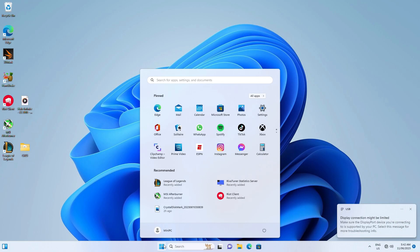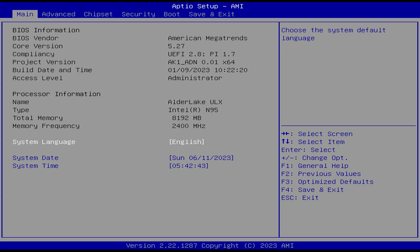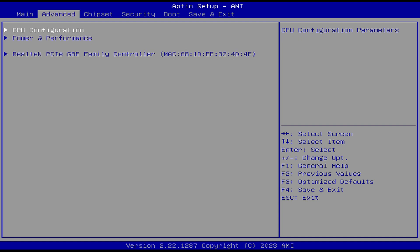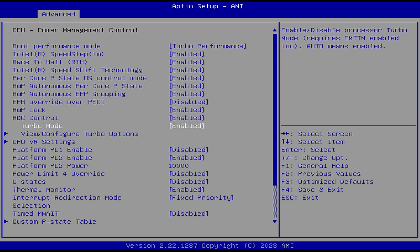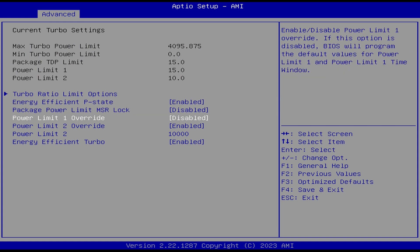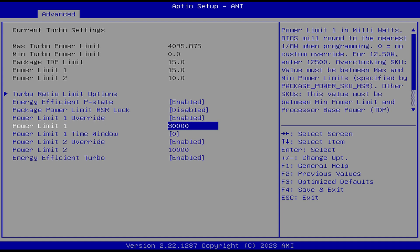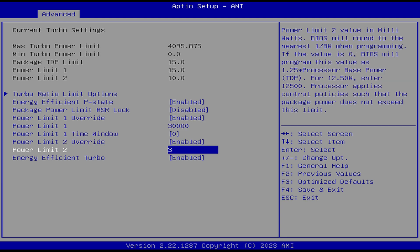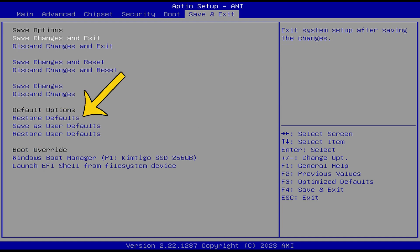If we go into the BIOS, we can up the limit to 30W for increased performance — though it also increases CPU temperature and fan noise. To get into the BIOS, mash the delete key on startup, navigate to Advanced, select Power and Performance, then CPU Power Management Control, then View/Configure Turbo Options, and set PL1 and PL2 to 30,000 — or 30W. Then save and exit. You can also restore defaults and save and exit if you don't like the added fan noise.